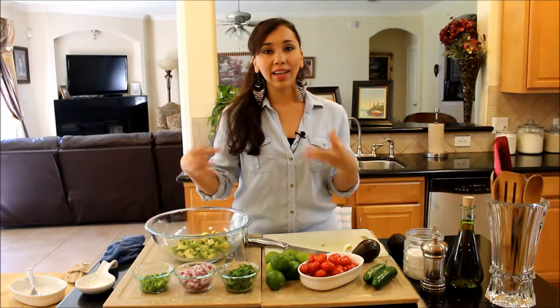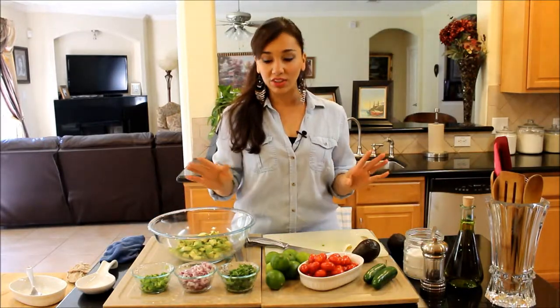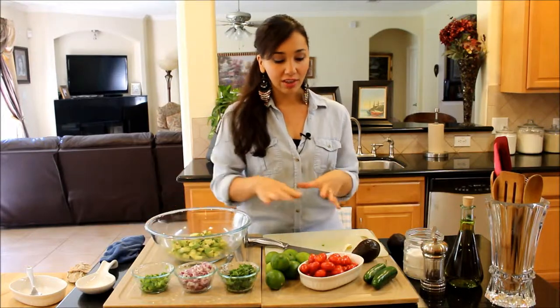But I like it to be more chunky. I'm not a huge fan of the mushy kind, so I'm going to teach you how to make it. It's really healthy, super nutritious, and very easy. You just need a few fresh ingredients.